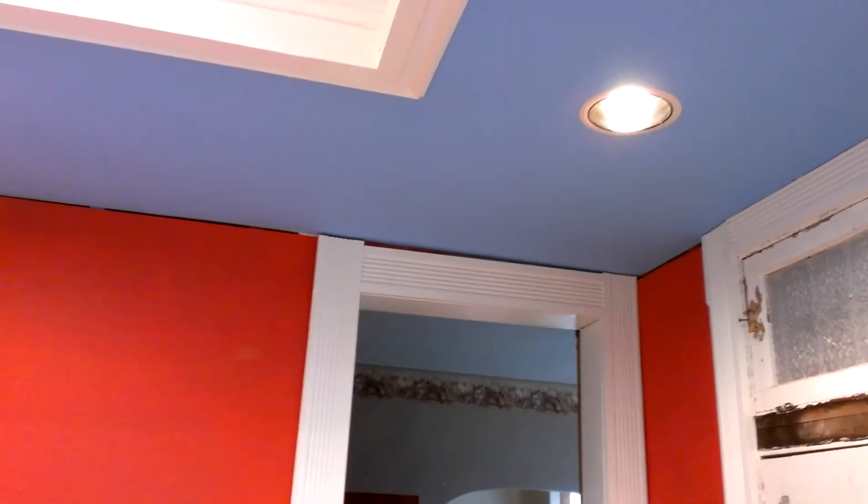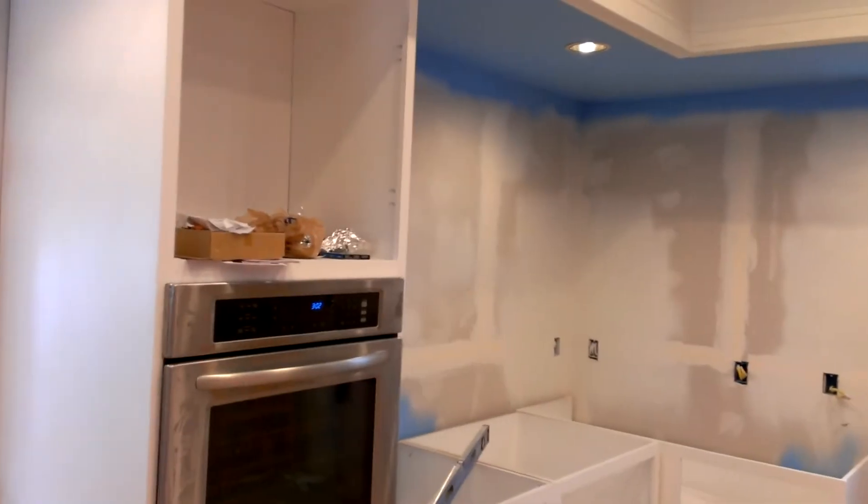I still have a little bit of trim to make up there. I was going to do kind of a reverse, narrow baseboard kind of thing, but yeah, the kitchen is cranking along.